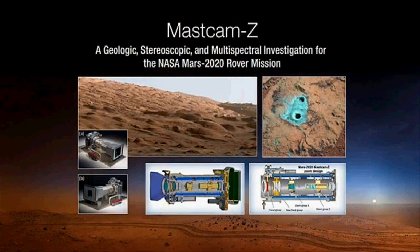On the mast, we have Mastcam-Z. This is a multispectral binocular imager with fantastic zoom capabilities. It has 12 different wavelengths via filter wheels to do multispectral, multicolor imaging. The zoom capability is what's new to this camera — it makes it possible to rapidly develop terrain models so you can plot your path and efficiently travel a longer, safer distance on Mars.